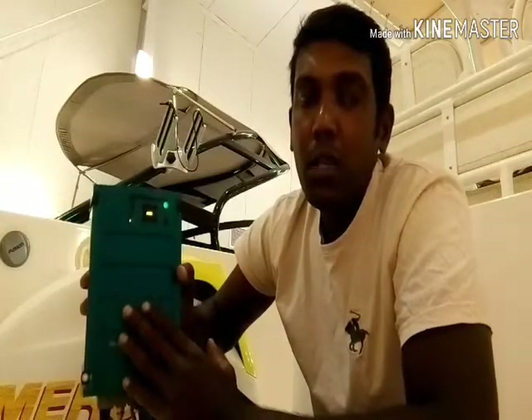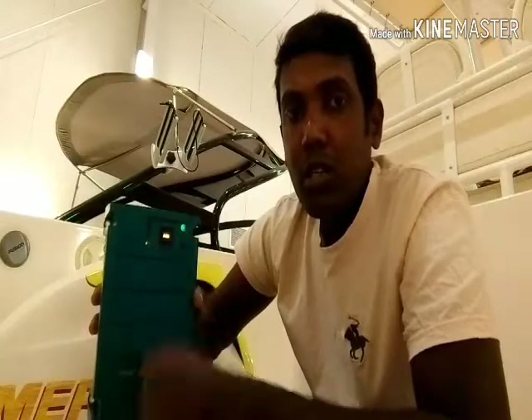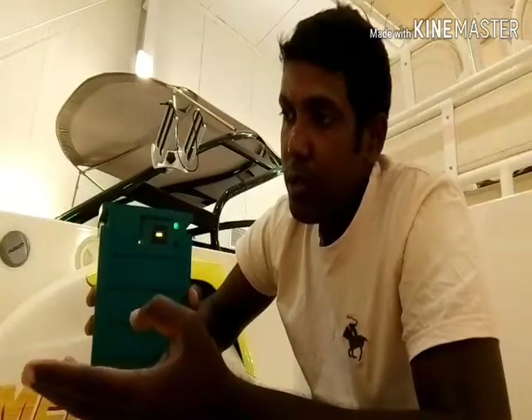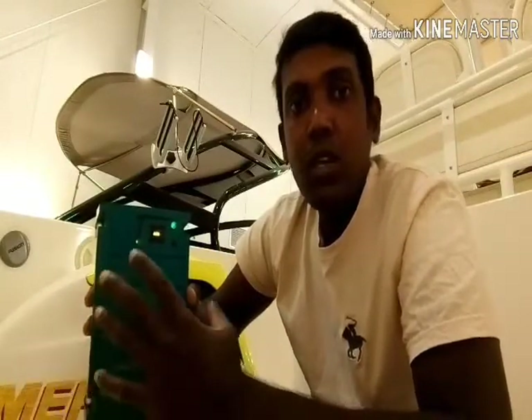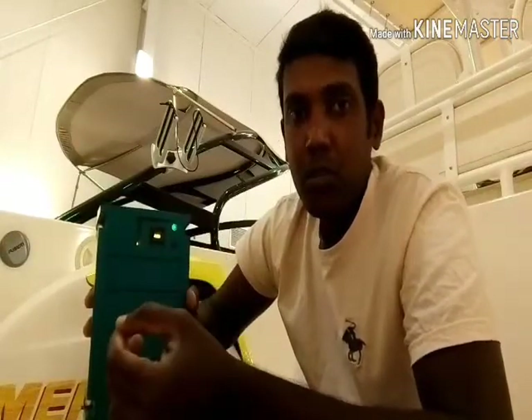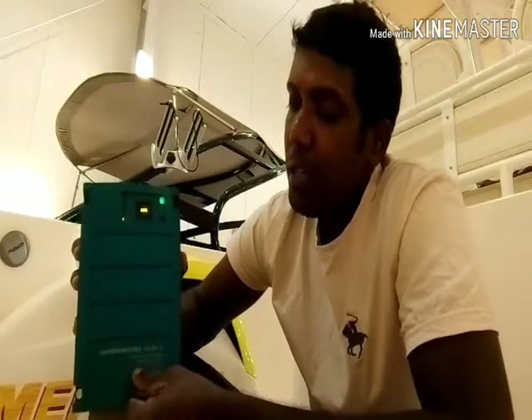Depending on the charger, you may see only blinking lights — red, green, or orange — or a digital display showing the stage and charge percentage. You need to familiarize yourself with your charger's manual to understand what each indicator means. Sometimes you'll see a blinking green, a solid green, red, or orange light. There's one more important thing: when selecting a charger, you should choose one rated at about 25% of your battery's amp-hour capacity.